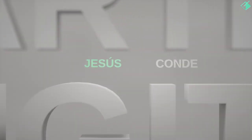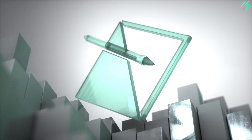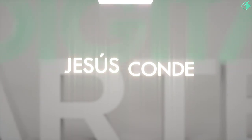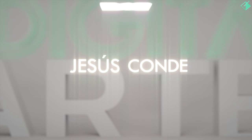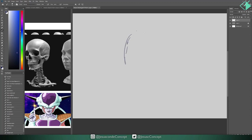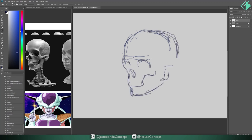What's up guys, welcome to another episode with Jesus Conde. Today we're going to be painting a character called Freezer from Dragon Ball Z. The first thing we're going to do, as always, is a sketch. As you can see, I have some references at my left — first for the skull structure, and one image of the character itself.